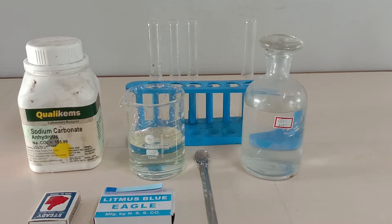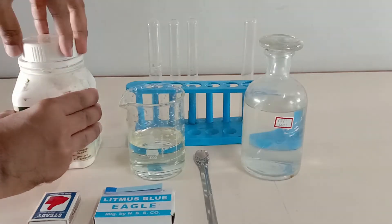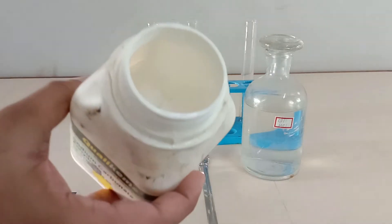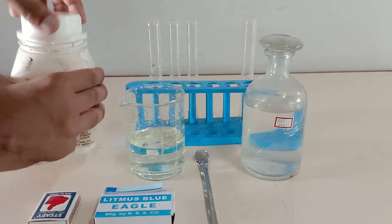Hello scientific audience, how are you all? Today I'm going to demonstrate the reaction between sodium carbonate and dilute hydrochloric acid. For this reaction we would be requiring the sodium carbonate — it's a white color powder, crystalline solid, as you can see.